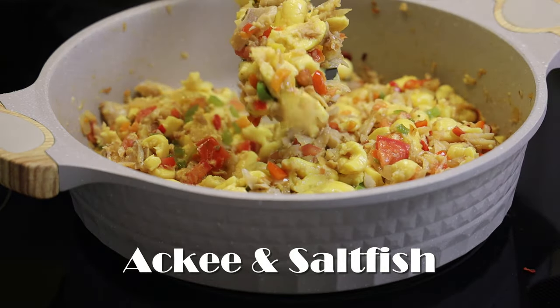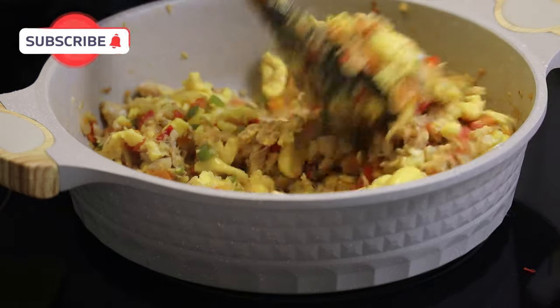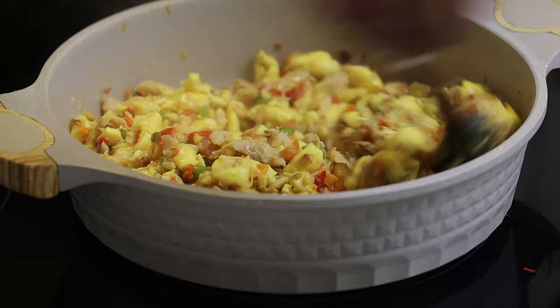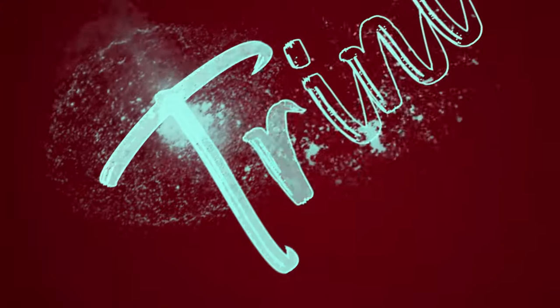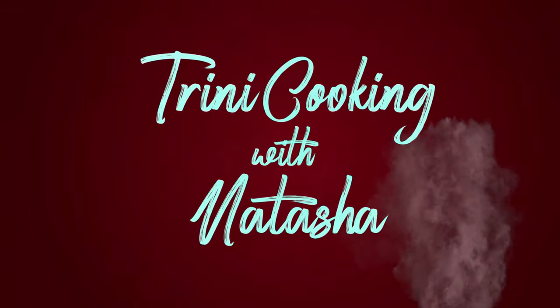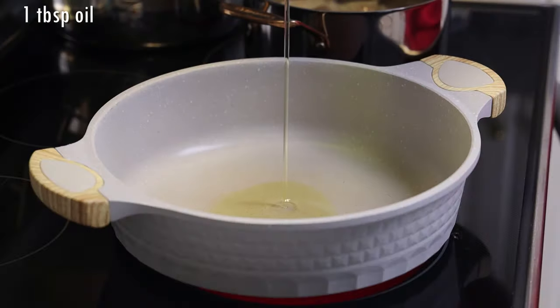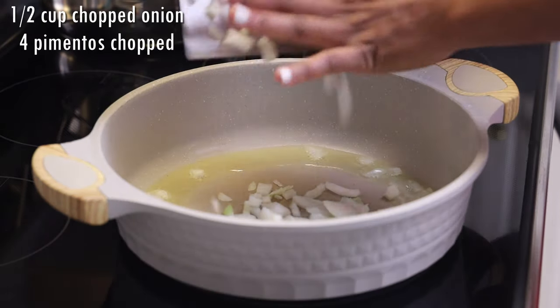Hi everyone and welcome back! Today we're making ackee and saltfish. This is a Jamaican specialty — it's their national dish — and today I'm going to share with you all how I make it at home. I know you all are not going to get fresh ackee in Trinidad, but trust me you can make this because they have ackee selling in cans and you can use that to make this recipe.